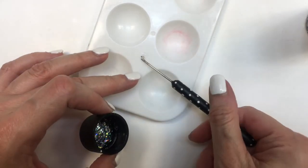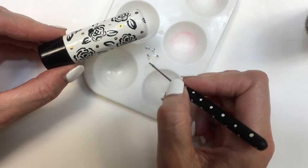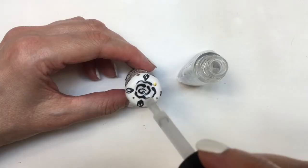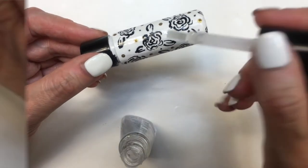They're actually really cute. Grabbing one glitter at a time with my dotting tool and just placing those glitters in the empty spaces, or wherever I feel like I need some shine. I'm going to be adding some gloss — the one I'm using is a nail polish gloss. I'm adding this to protect the design and to make this whole thing glossy and smooth.